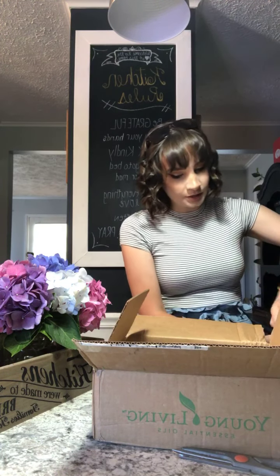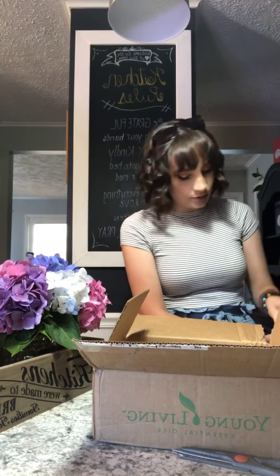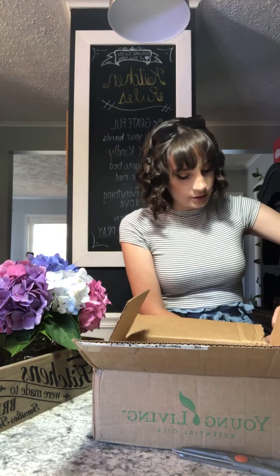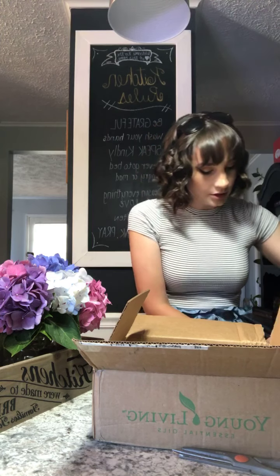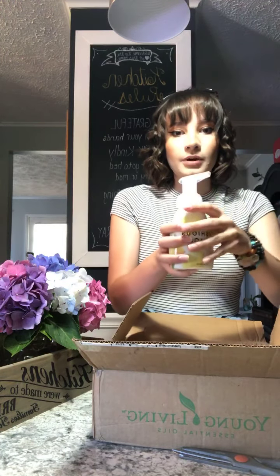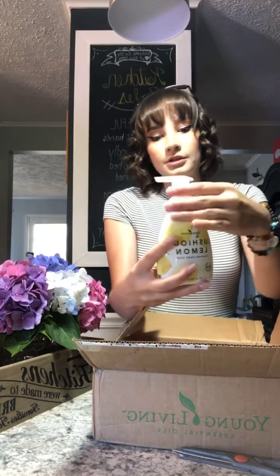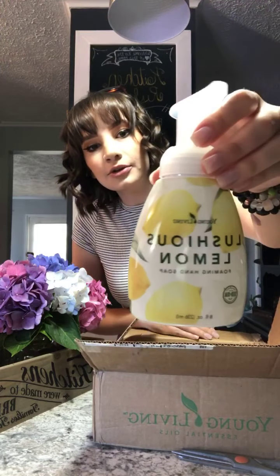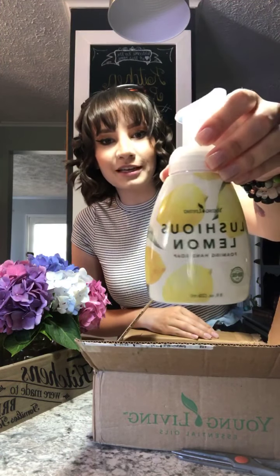I've been meaning to try the Luscious Lemon for some time now and can't wait to try the blend. Finally got this open — you just go ahead and stick that pump right in there. How cute is this for your counters? I love this for the summer. So this is the Luscious Lemon Hand Soap in my monthly order.